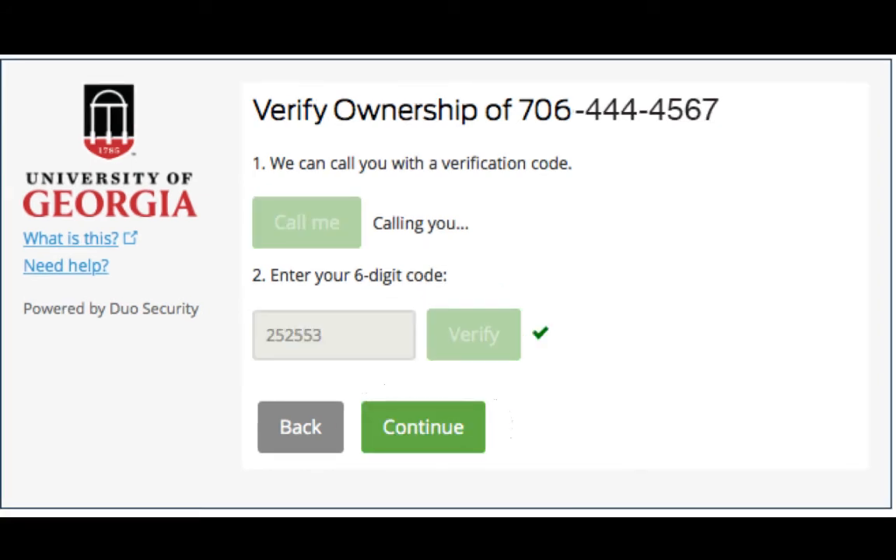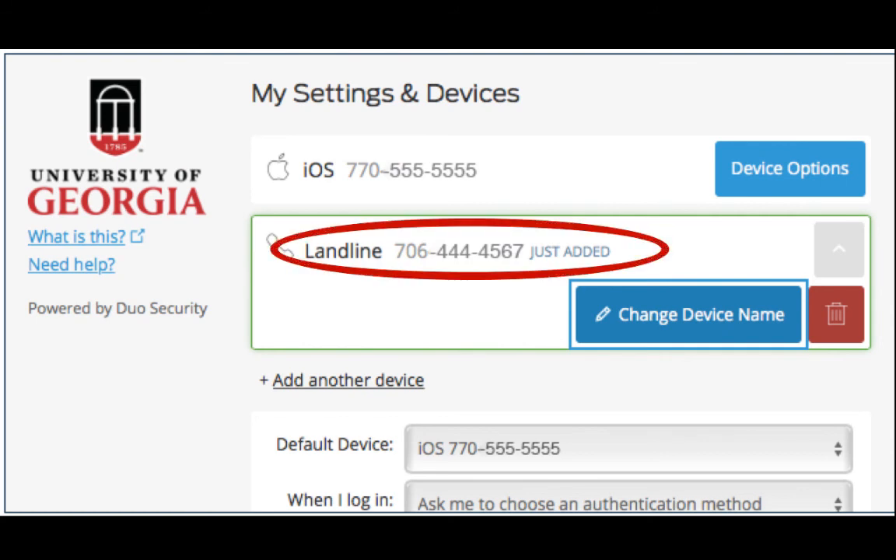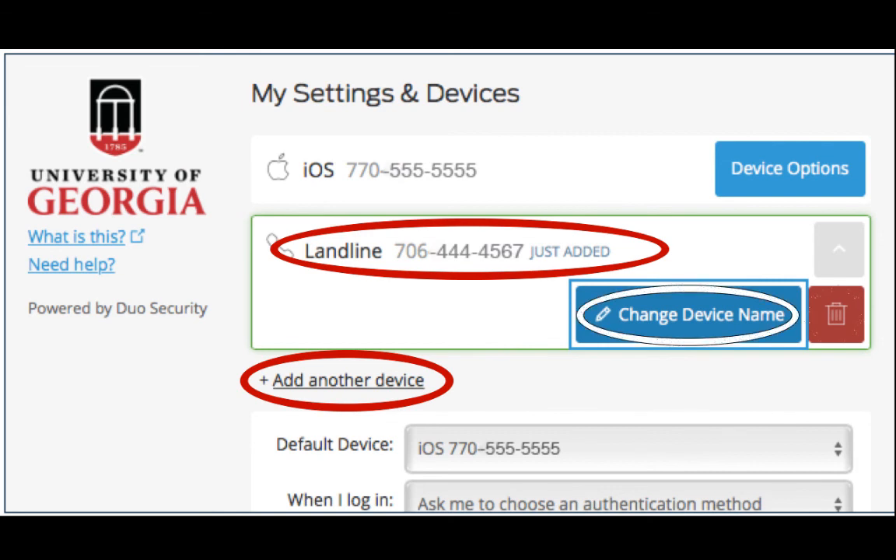Then click Continue. You will be taken back to the My Settings and Devices screen. You should see your backup device enrolled. From here, you can add another device, change the name of your device, or delete your device.